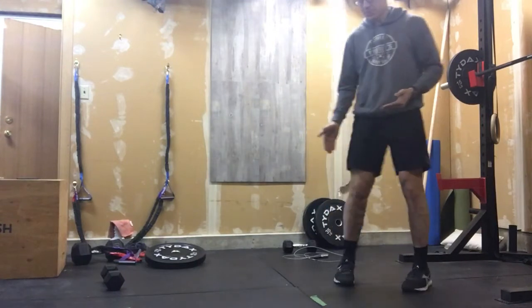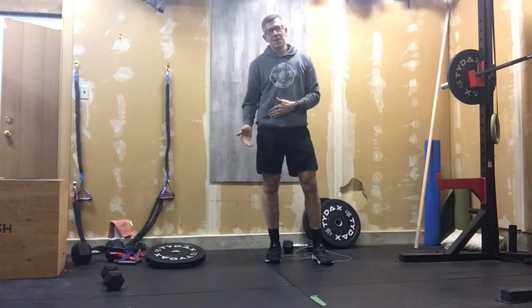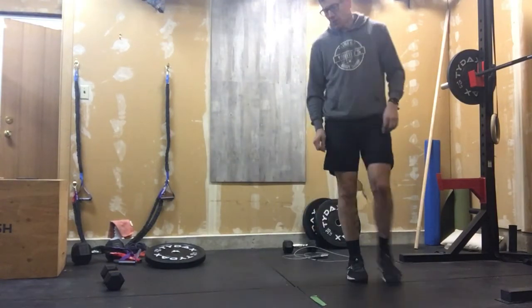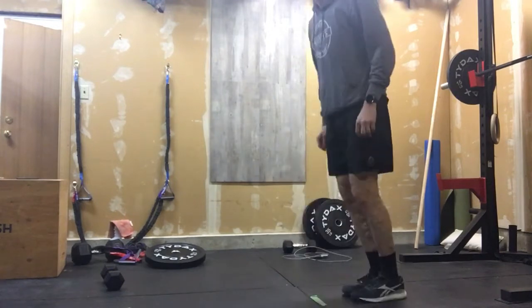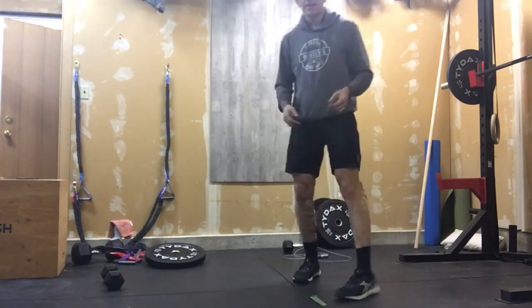After that we're gonna go into 50 line hops. The people doing the equipment version have to do double unders today, so for you it's back and across as one rep — one, two, three. Line hops, fairly straightforward.